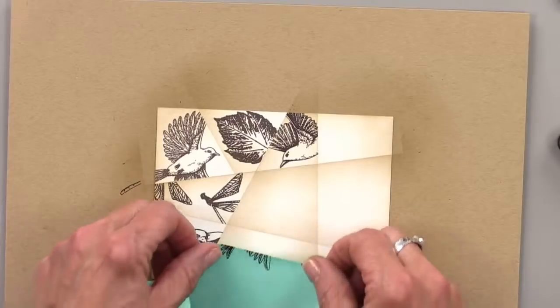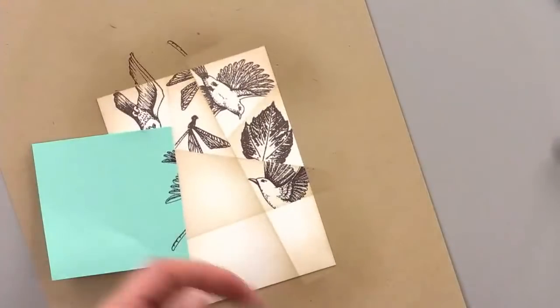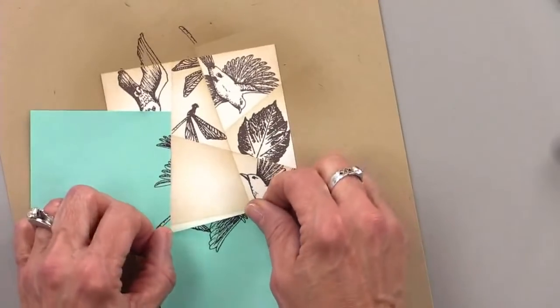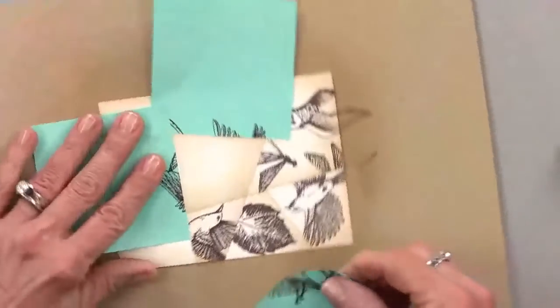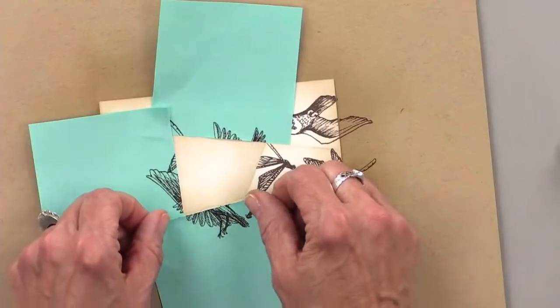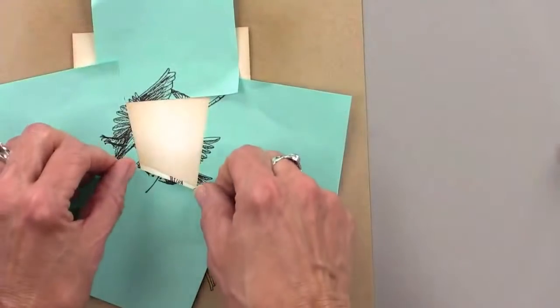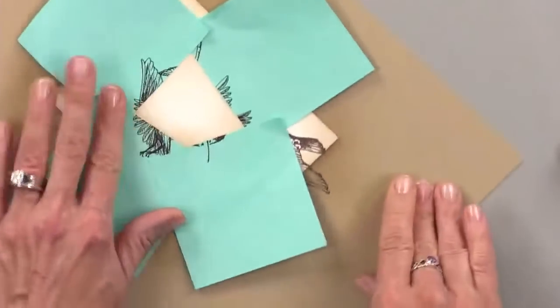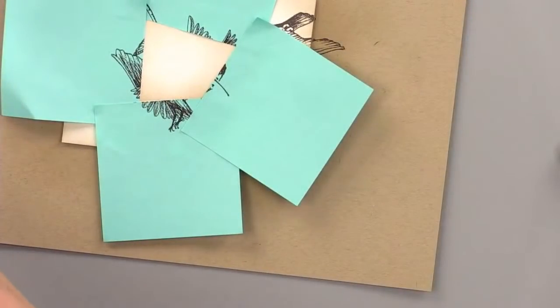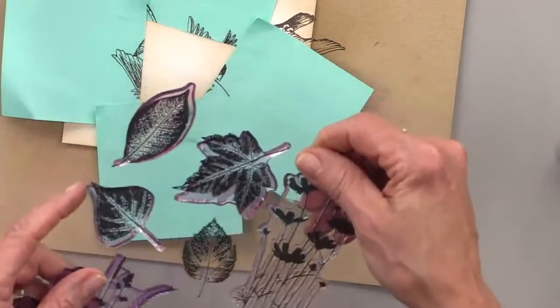Let's put a leaf in the center. This is where you're going to need four post-it notes — just for this one. I think these are going to be okay. Let's pick this long leaf — we'll do this one in here.